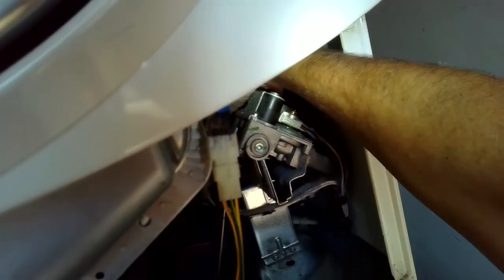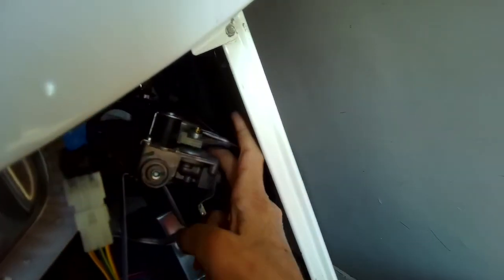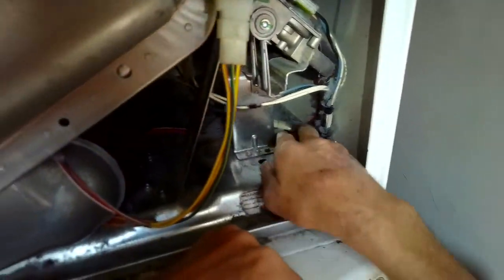Make sure you have it unplugged because if you reach in, there are some live connections and it's 110 volts. Not terrible, but it can definitely surprise you.